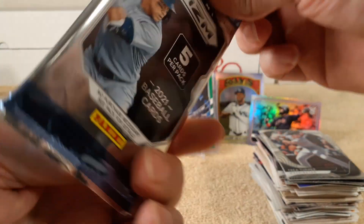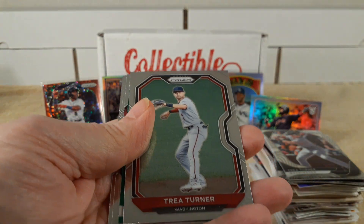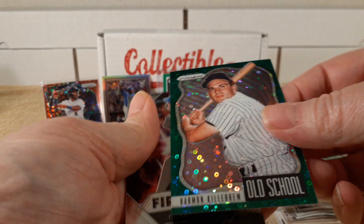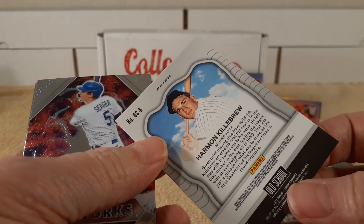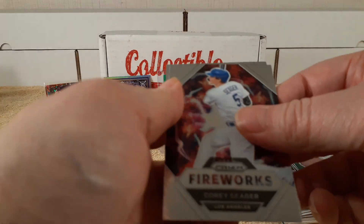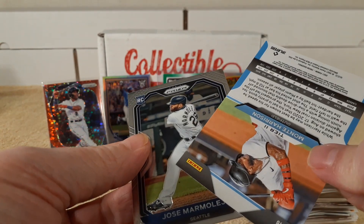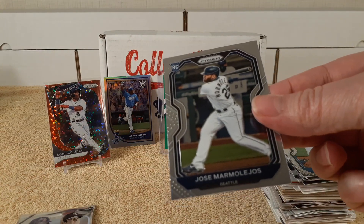Time for the 2021 Prism Pack. Another parallel — Trey Turner. Old school Harmon Killebrew — check it out. Disco Rounds, but it's just a Prism, it's not numbered, but it's sparkly, that's pretty cool. Fireworks — Corey Seager insert. Muddy Harrison, and then Marmaladeus.